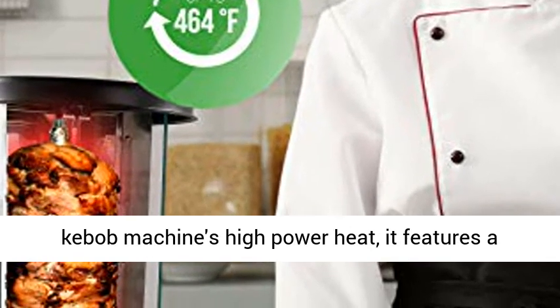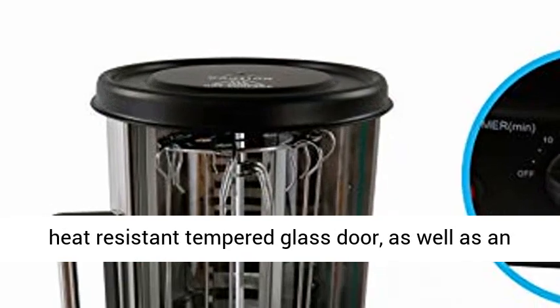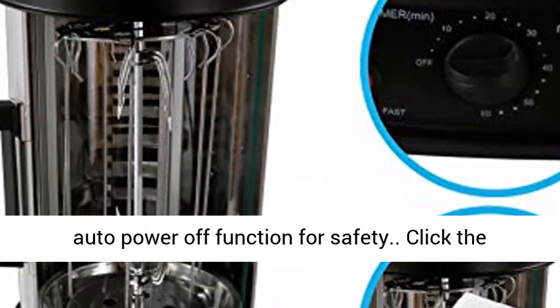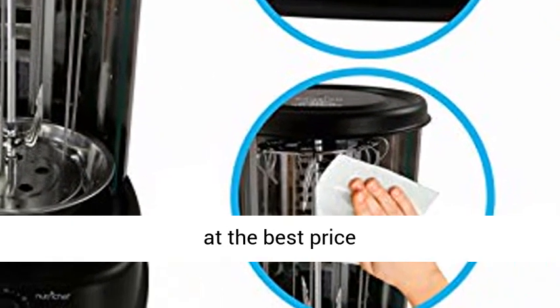Countertop safe: despite the kebab machine's high-power heat, it features a heat-resistant tempered glass door as well as an auto-power-off function for safety. Click the link in the description to get this product today at the best price.